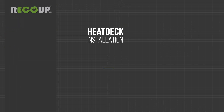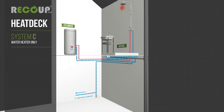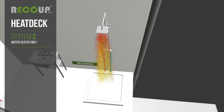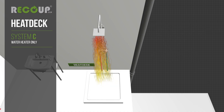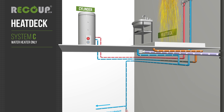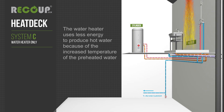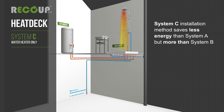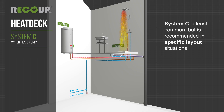System C supplies preheated water to the water heater only. As with system A and B, heat from the shower wastewater is exchanged in the recoup heat deck to preheat the mains cold water. Preheated water is supplied to the water heater only. The water heater uses less energy to produce hot water because of the increased temperature of the preheated water. System C installation method saves less energy than system A but more than system B. System C is least common but is recommended in specific layout situations.